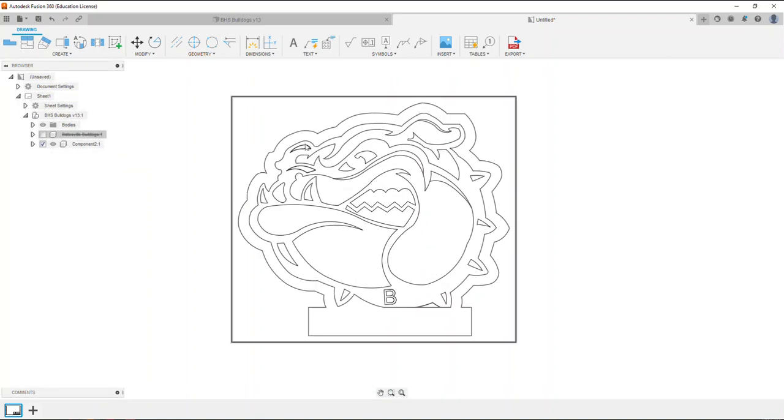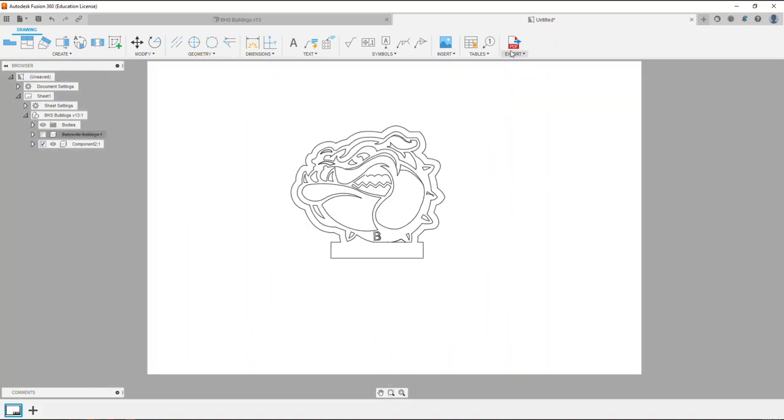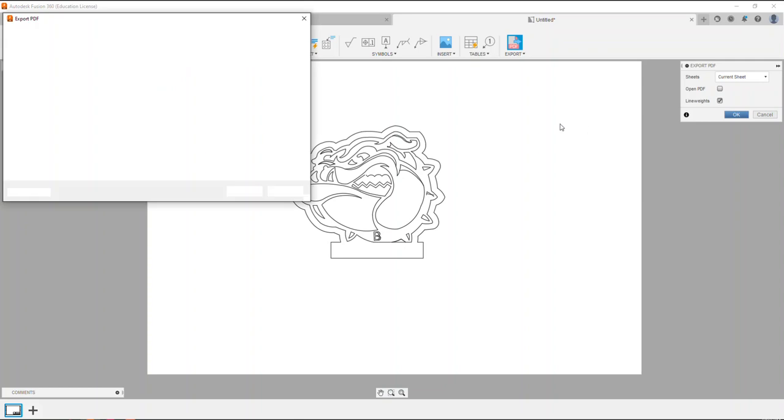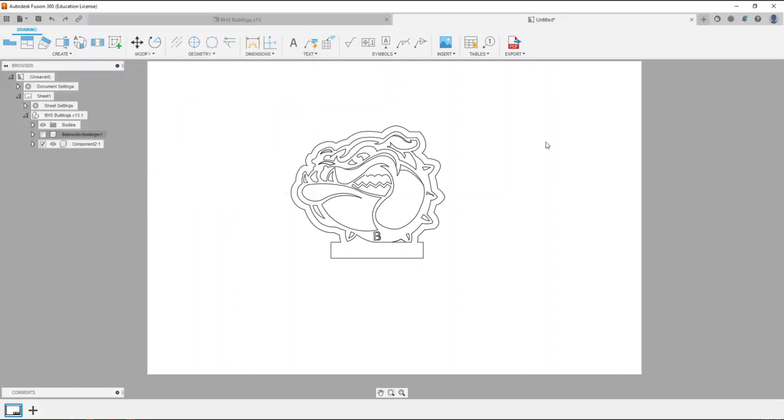Once I have just the line work of the item I want laser cut, I can go ahead and select Export PDF. I can choose all sheets or the current sheet. I want to make sure to have line weights enabled, then select okay. I'm going to save this to my desktop and call it Batesville Bulldogs and select Save. This gives me a PDF file with only the view shown on screen.